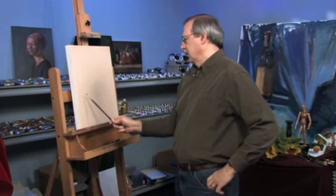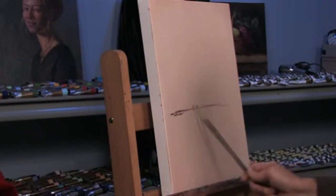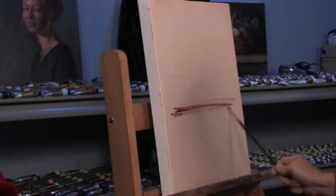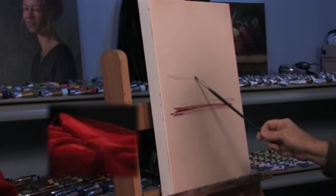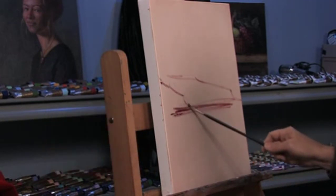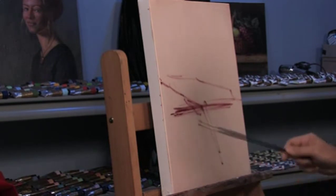I have a piece of red velvet here on this table. We'll just put a line here for a table edge, and we'll put the cloth falling right off the table here. Just grab a nice big fold like this.